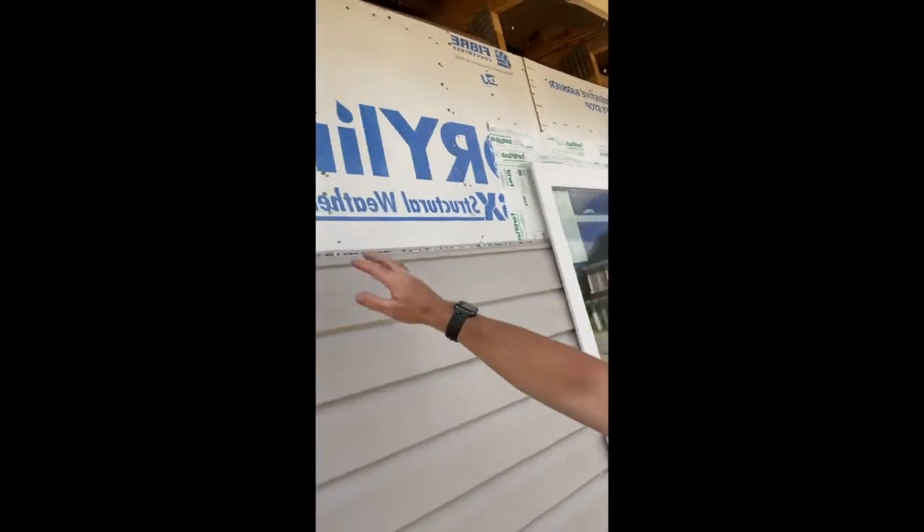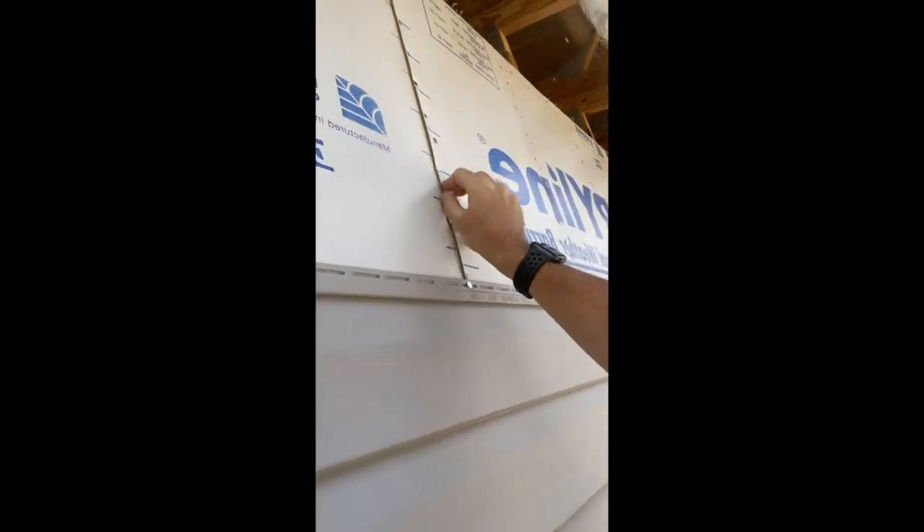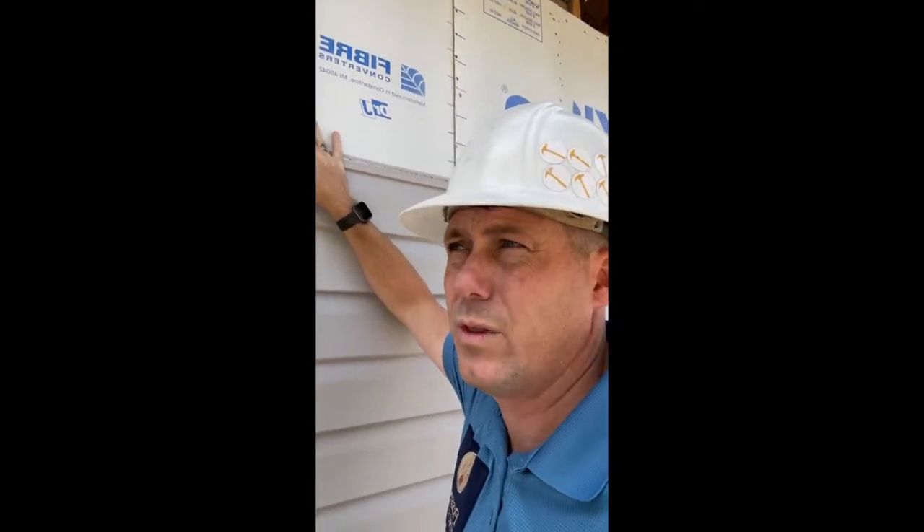This house is the very first house I've ever seen in almost 20 years of doing this where they're installing this weather barrier here. It's a cardboard-looking material. Now before you say anything, this actually is okay to install as a weather resistant barrier.